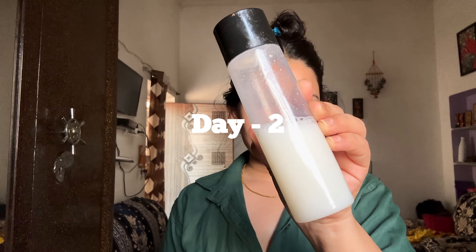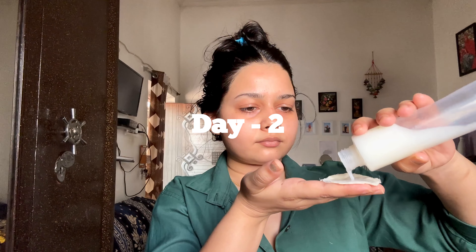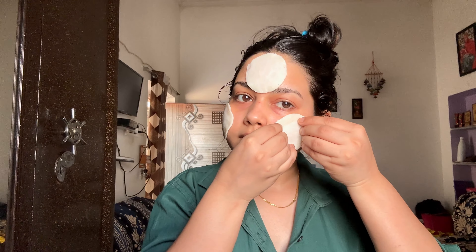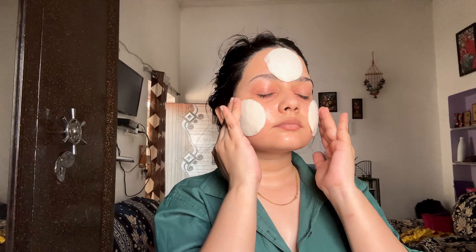So my day one is now finally completed. This is my day two of applying DIY rice toner on my face. I have already cleansed my face and now I am using DIY rice toner with the same technique on my face. If you don't have a cotton pad, you can also apply it directly. As you can see, I have no visible changes on my face, but my skin was soft. So my day two is completed.